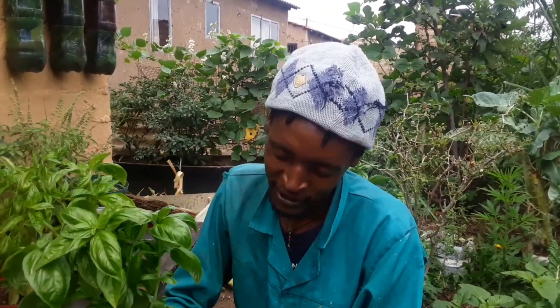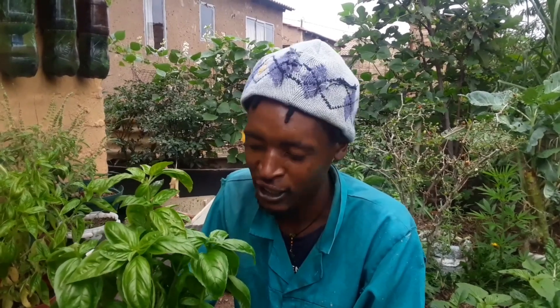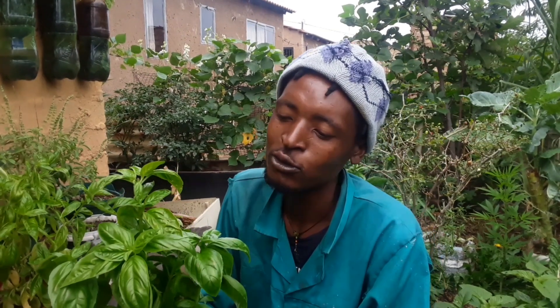Basil leaf can take up to two to four weeks to be transplanted. If you want to plant it on the ground or inside a container, you can transplant it after two to four weeks. From there, you will start to harvest the leaves.